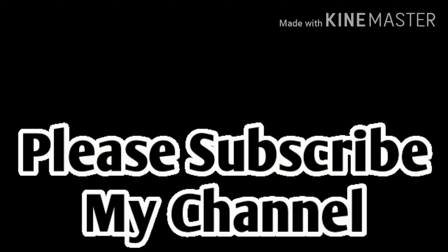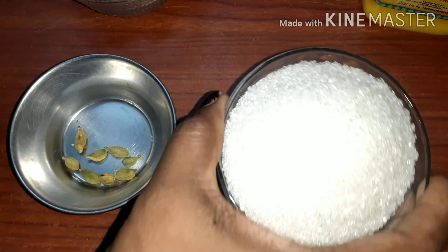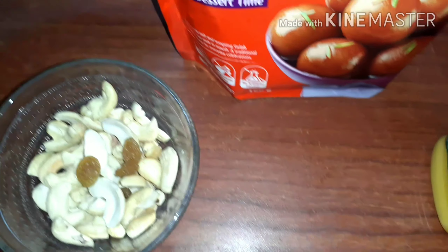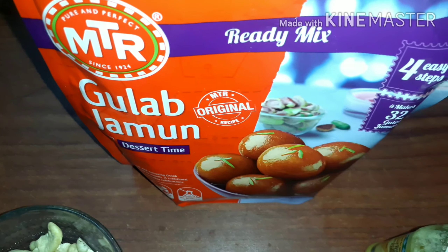We will see how we are prepared. We will add two cups of sugar and also add a sweet taste. If you want to use MTR, you will be able to use your preferred brand.